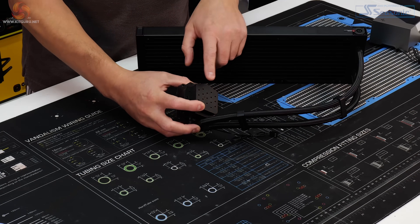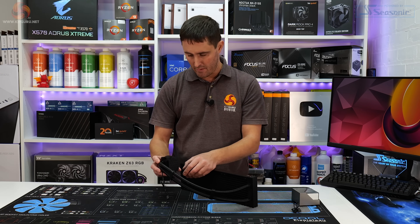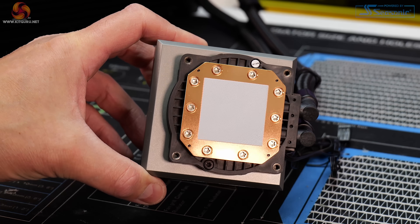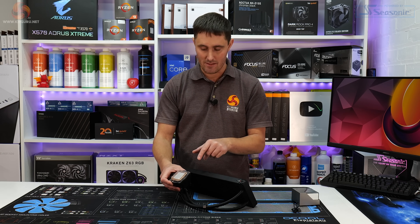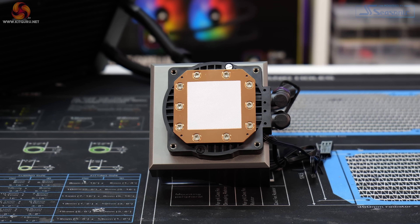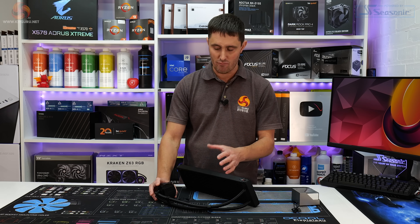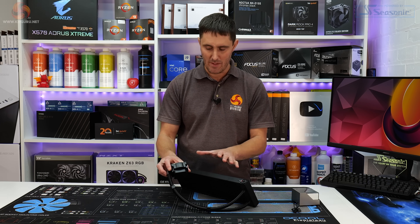Inside the pump top is Deepcool's latest 4th generation pump with a powerful 3-phase motor. There's also a large copper cold plate that is big enough for all current desktop platforms — all current AMD and Intel platforms including high-end desktop. It comes protected with a plastic cover, and underneath is some pre-applied thermal paste. I like to see pre-applied thermal paste because it means a novice user won't get the installation wrong. However, it would also be nice to see a small tube of thermal paste included in the box, which unfortunately isn't the case here — though it's not a deal breaker.